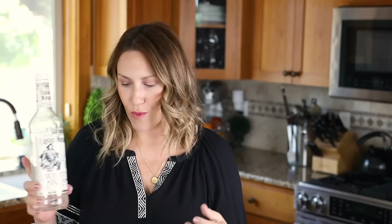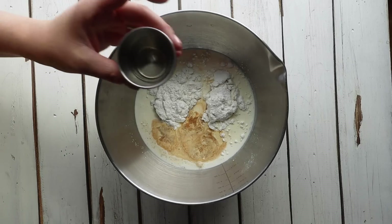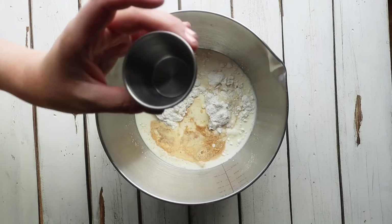You want to use a neutral alcohol. A lot of recipes call for vodka. I didn't have any vodka, but I do have some white rum and that works as well. Any white neutral alcohol will work, and you just need two teaspoons of it — that's all of our ingredients.